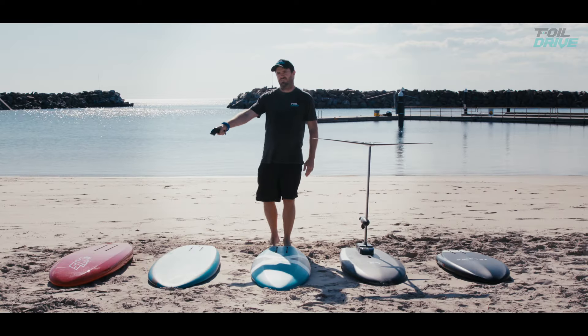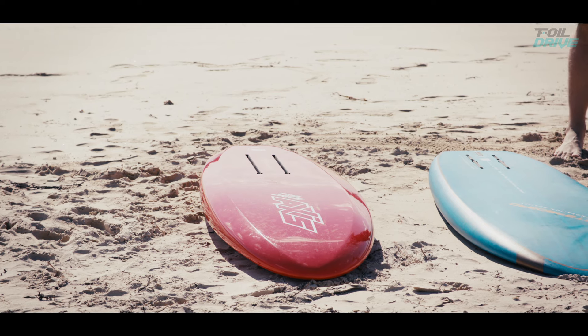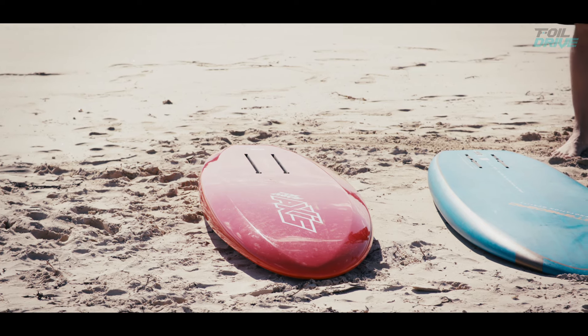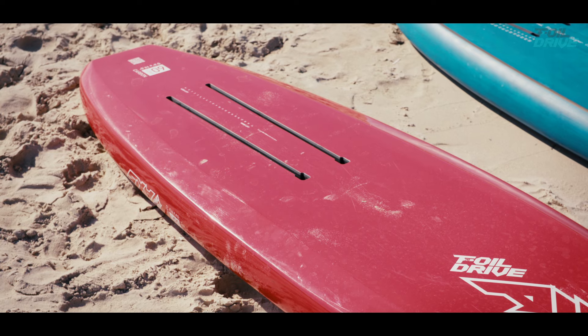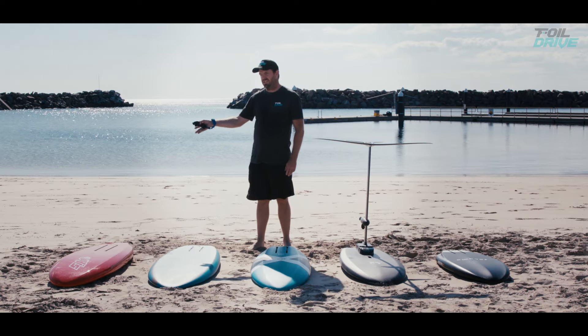The Foil Drive inspired AXS board has amazing signal. It was designed to work really well despite being full carbon. It has really good signal. It also has big long plastic board tracks. It's a 60 litre, 5.4 by 19.5.